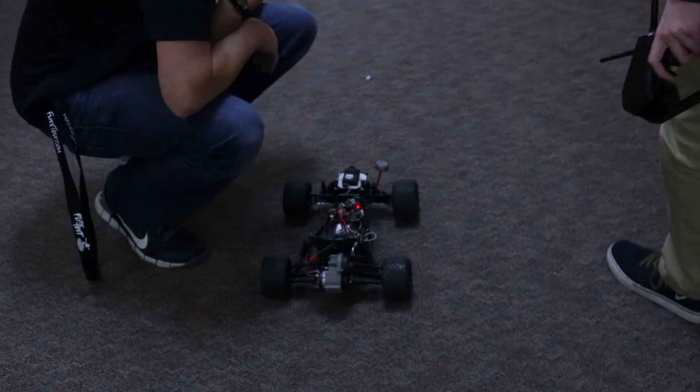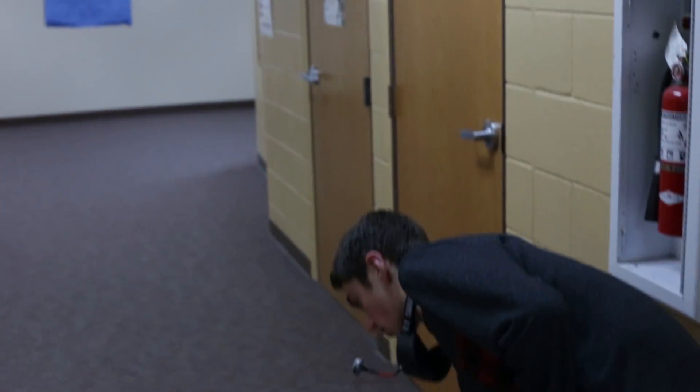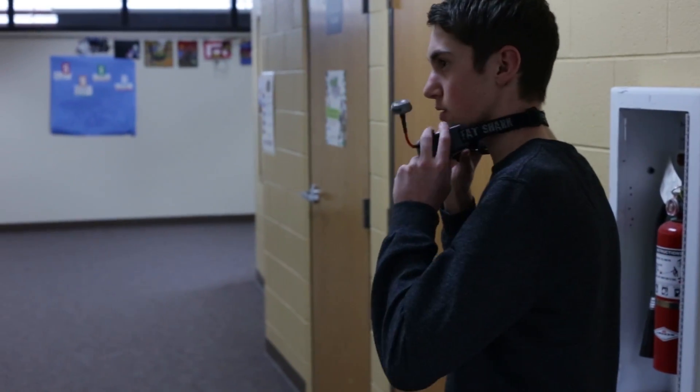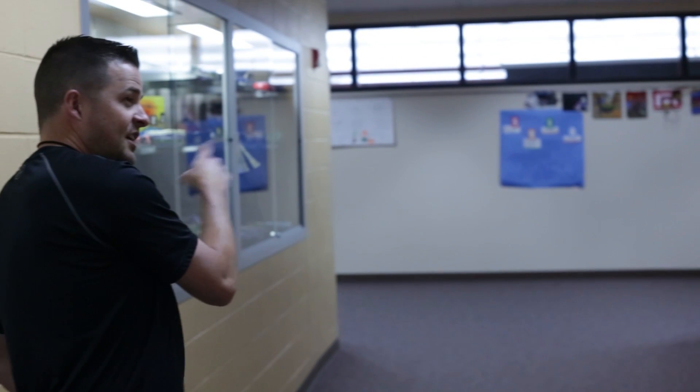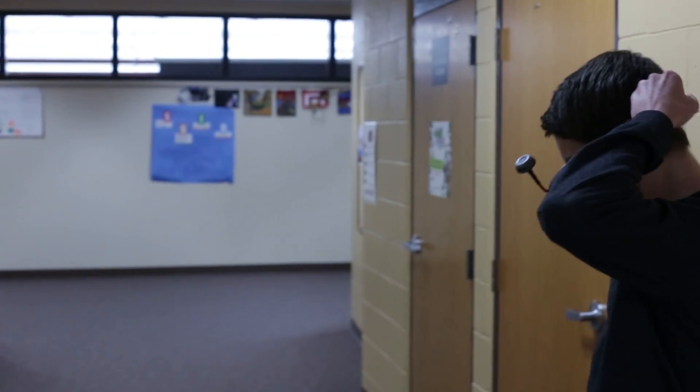All right, I say we go here and just see how far you can go — like, around the corner. Try going into the cafeteria and see if you can get down the painting hall. I mean, that's pretty far. If you could do that without any issues, that's really far.